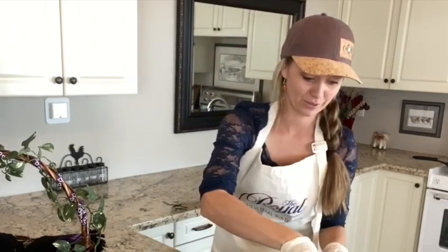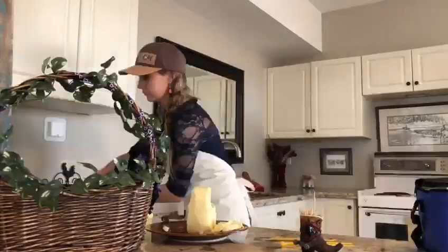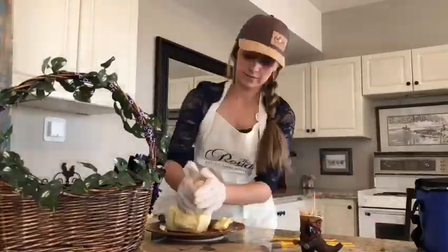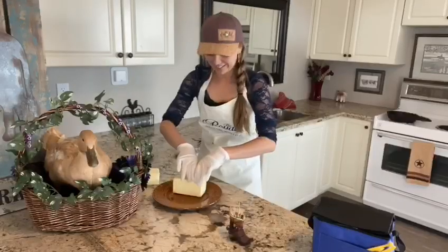I have never done this or even did a practice run, so you guys are going to bear with me while I go through this. I encourage all of you to share your butter sculptures with the Royal and myself — make sure you hashtag to see all the other photos and videos!